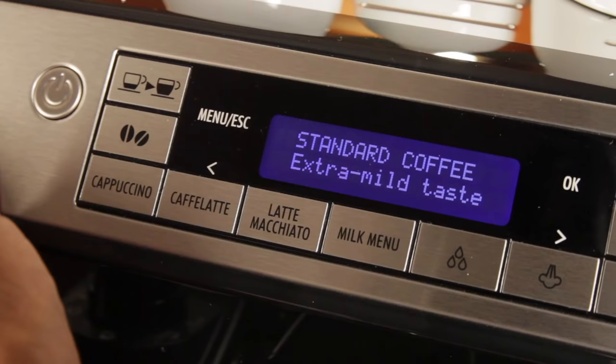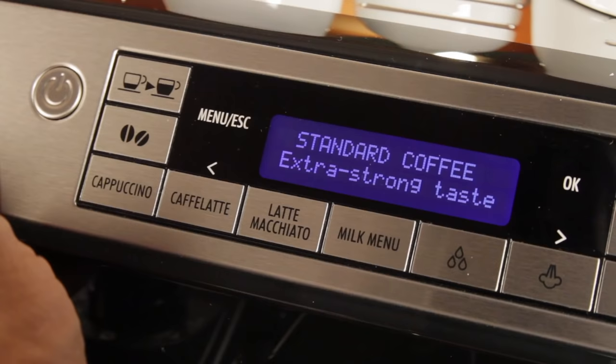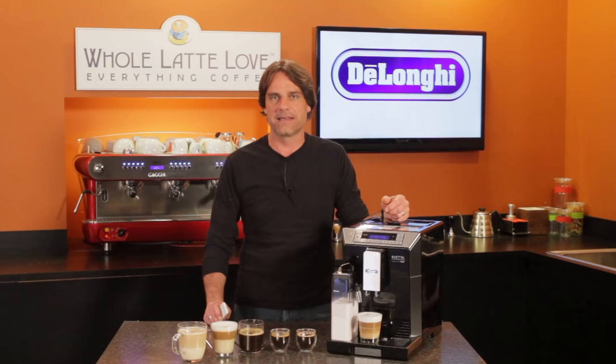Coffee strength is adjusted by pushing the beans button. From there, you can choose from five strengths running from extra mild up to extra strong. That setting determines how much coffee is ground for each cup. You can also use pre-ground coffee — just select pre-ground and add a scoop of coffee to the bypass doser up top. That's a handy feature for those who like to make a decaf coffee in the evening.